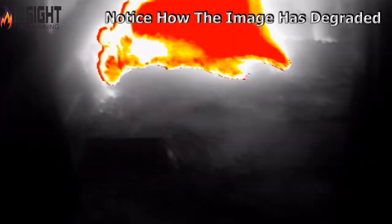Another problem is when we stand up and put the TIC in the actual convection currents or exhaust, where it's constantly accumulating. The camera will not work well in that environment because you're constantly blocking the lens. This image is very degraded, causing the firefighters to either lose confidence in the TIC or think the environment is less severe than it is.